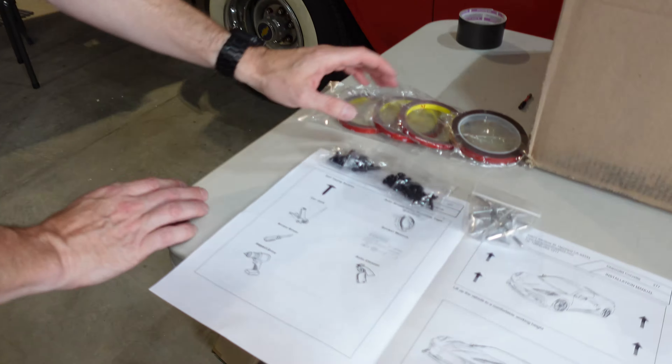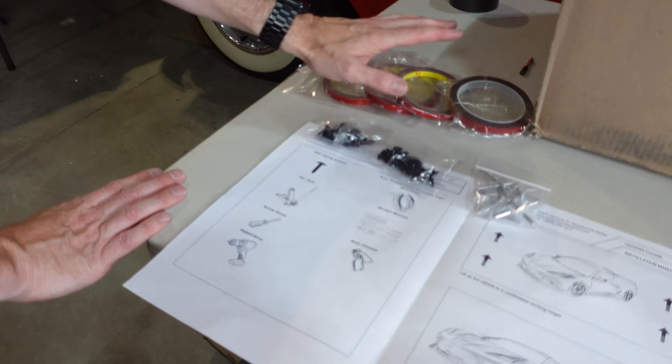Welcome back to Don's Life. Welcome to the channel, thanks for joining today. Today's video we're going to install these beautiful carbon fiber upgraded side skirts on my Corvette C8. Let's go!